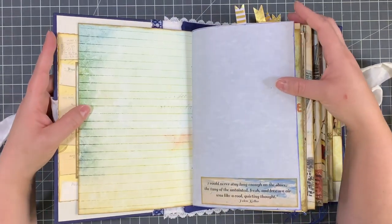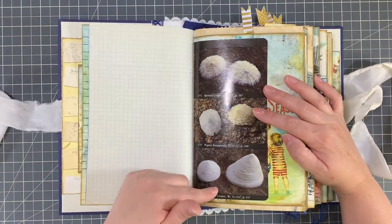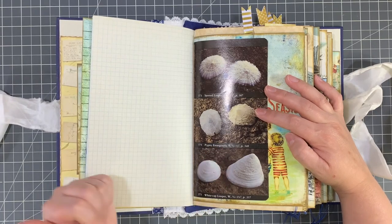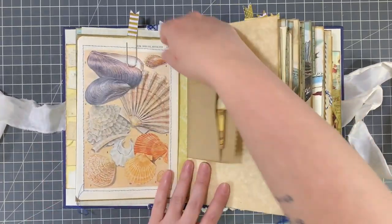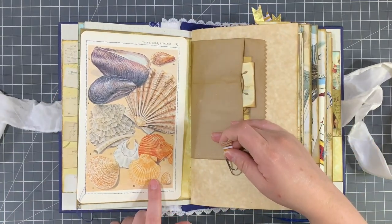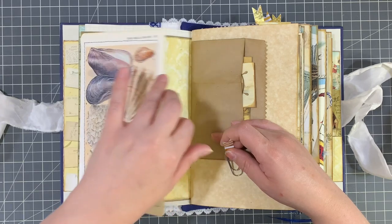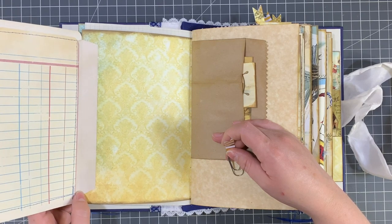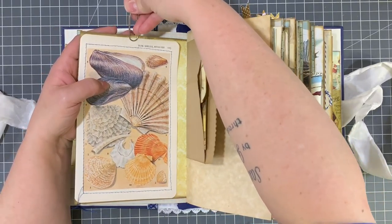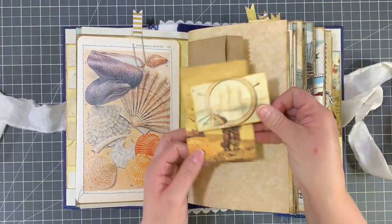I'm just going to flip through and let you look, unless there's something major to point out. These are book pages from an Audubon Society book of seashells, which I thought was perfect to go in here. I created a bunch of flips with book pages from a vintage book — I believe it's a British book called Coasts and something — I can't remember. I lined the back of them with different types of paper to write on, just to give more writing space. And you've got these paper clips that looked nautical to me with the gold and white, and then journaling cards.